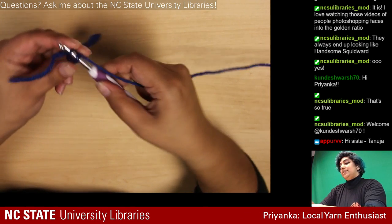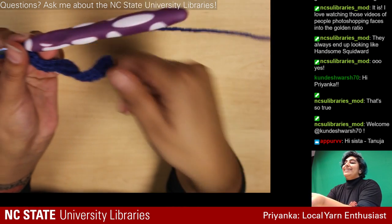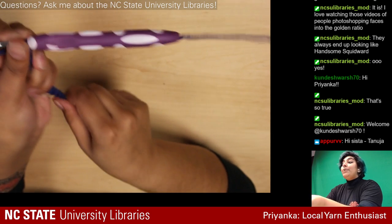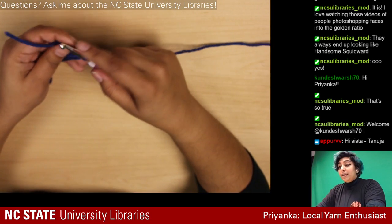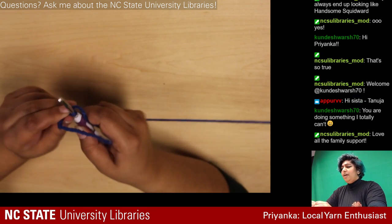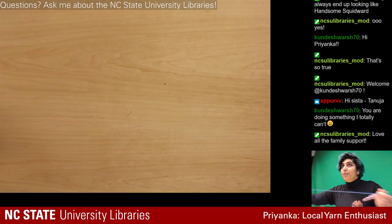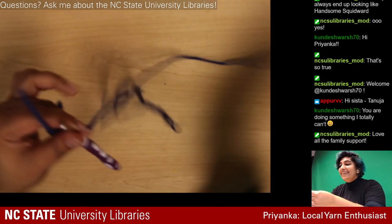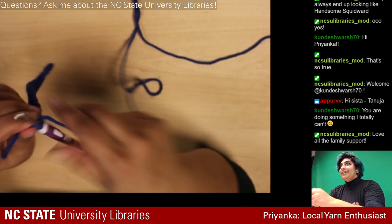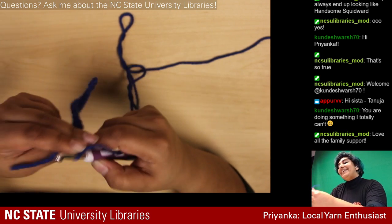As you've noticed, this is what happens to amateur crocheters — it gets all twisty because my tension isn't consistent. There is a way to fix that called blocking: after you finish a project you stretch it out into the proportions it's actually supposed to be in so it doesn't look all lumpy and weird. Crocheting is super easy to learn!